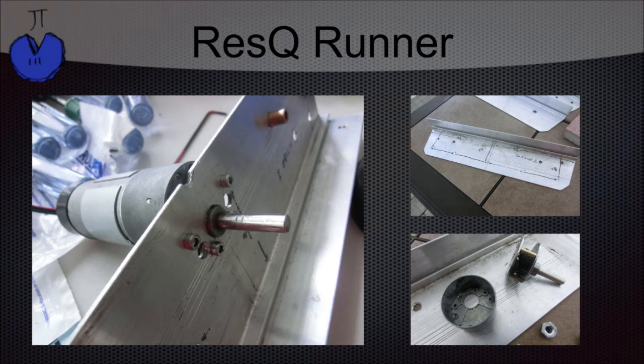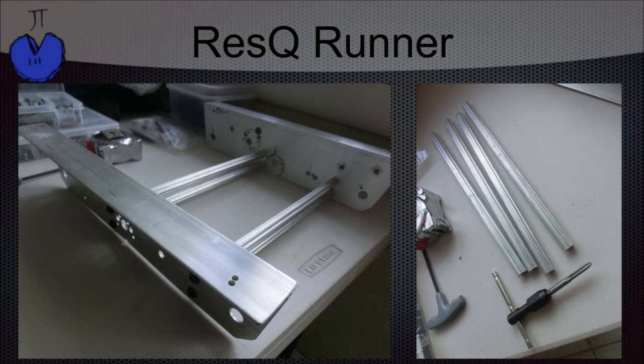We also decided to use direct drive with the motor on the center wheel, though if we were to make this again we would like to try belt driving. We also used the Chertos from the Rescue Mountain — we tapped both ends and then connected them to the chassis using quarter-twenties.